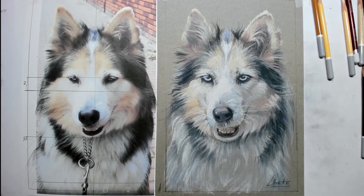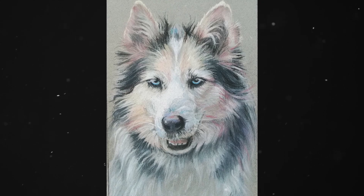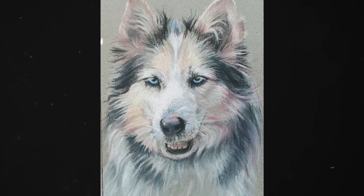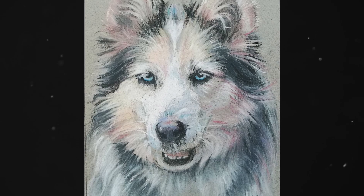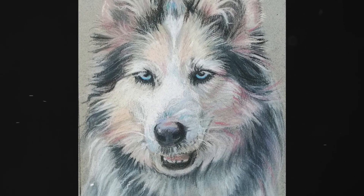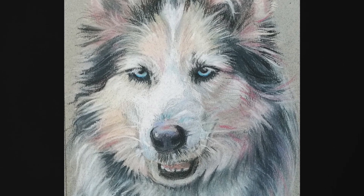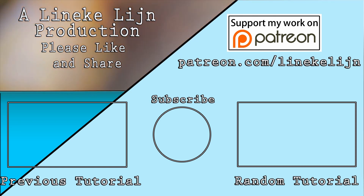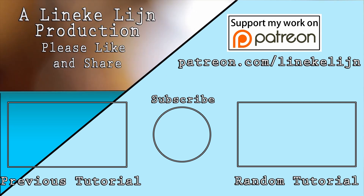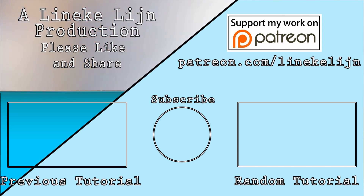Ik hoop dat jullie genoten hebben van deze tips en er wat aan hebben. Ik hoop jullie ook weer te zien volgende week vrijdag — dat zal dan de laatste aflevering van 2019 worden. Benieuwd wat 2020 zal brengen. Diego, dankjewel. Jacqueline, dank voor je opdracht. Ik zie jullie volgende week vrijdag weer hier op YouTube en misschien op mijn Patreon pagina. Bedankt voor het kijken, groetjes van Lineke.